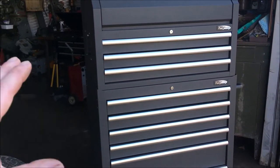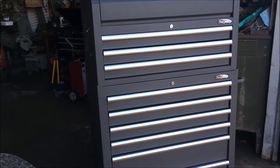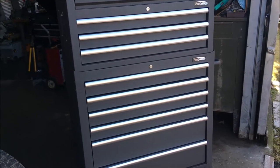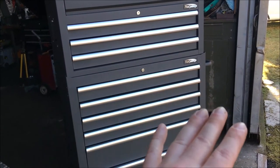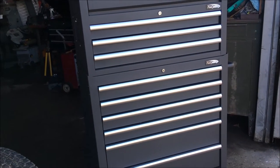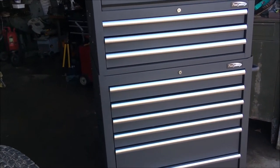We wanted to get a bigger box because we had a couple of smaller Craftsman-style boxes and all the tools in them — you had to go to one or the other to find what you needed. We just wanted something bigger so we could put them all in one place, get rid of those other toolboxes, make some room, and make some of our money back on this.